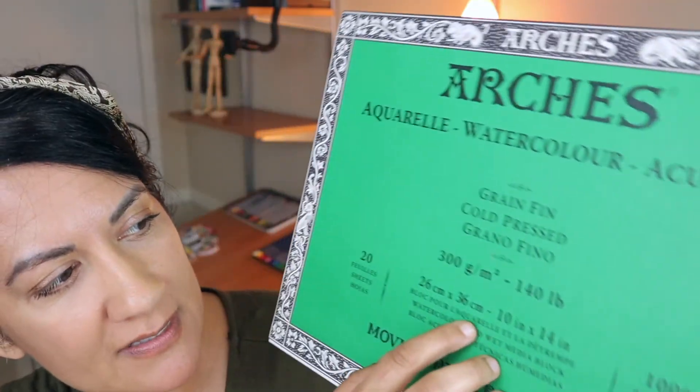This is the block that I usually buy, and it says 140 pounds. Just like there are three different types of watercolor paper — hot press, cold press, and rough — there are usually three different weights: 90 pound, 140 pound, and 300 pound. It just means how thick the sheet is. The 300 pound paper is the thickest and absorbs the most water, so if you know you're going to be dumping a ton of water and paint, you want to go for 300 pound paper.